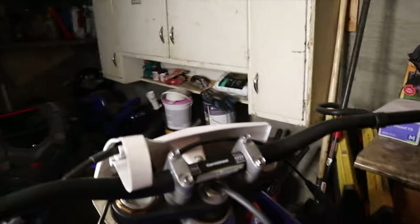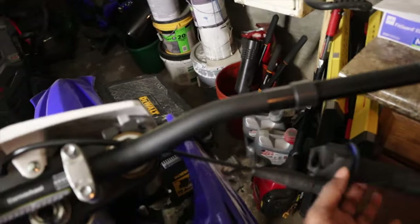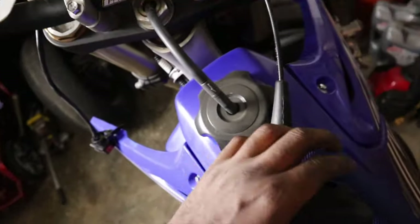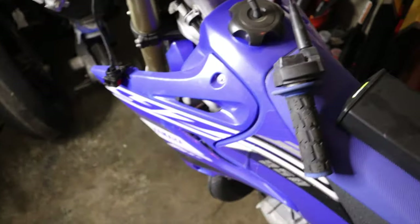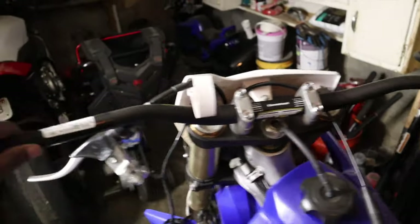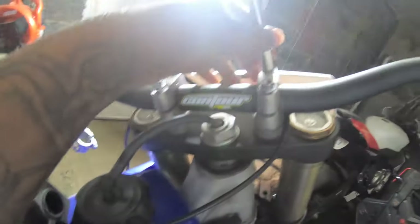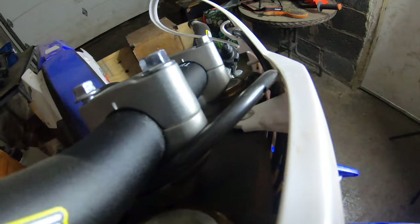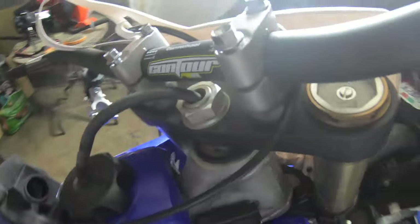Then we'll put the clutch and brake and all that on. With my throttle housing broke, I'm gonna still put it on until my new one gets in, because I don't think it's gonna make a difference right now for showing you how to put the handlebars on. Tightening up the front ones - I got the two orange ones, you can see those are on, looking good. Now I'm gonna tighten up the back ones.